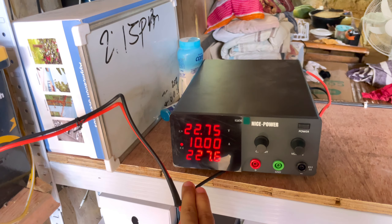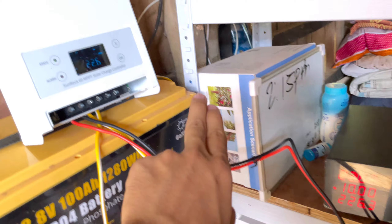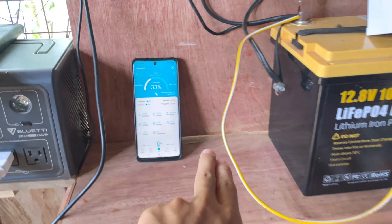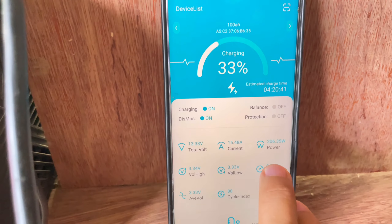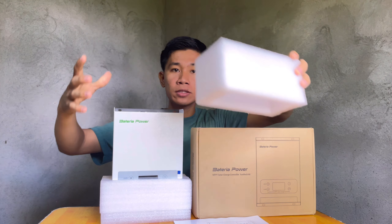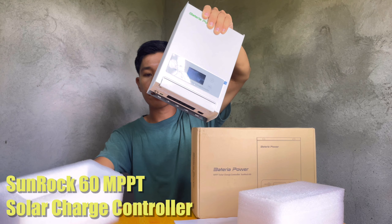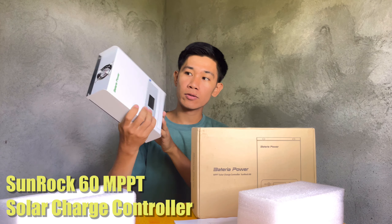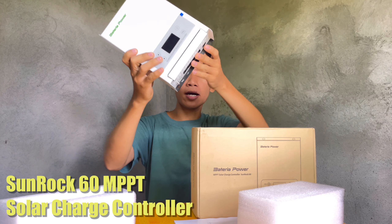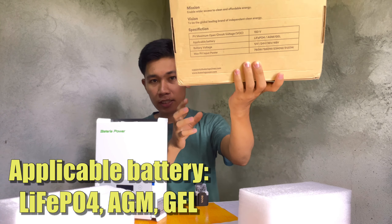Let's assume that the solar panel power is 228 watts, then the power converted going to the battery is 206 to 207 watts. This is a 60 ampere MPPT solar charge controller. Its model is the Sunrack 60 and the brand name is Bateria Power. This solar charge controller is compatible with LiFePO4 batteries.